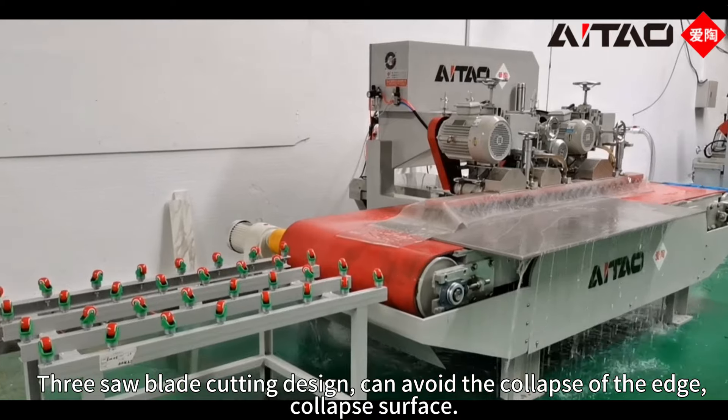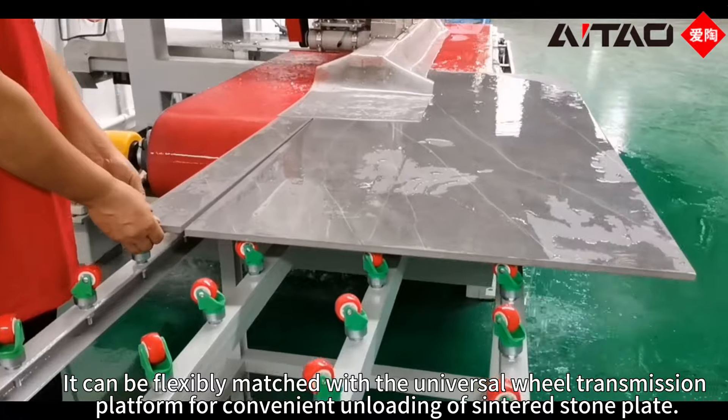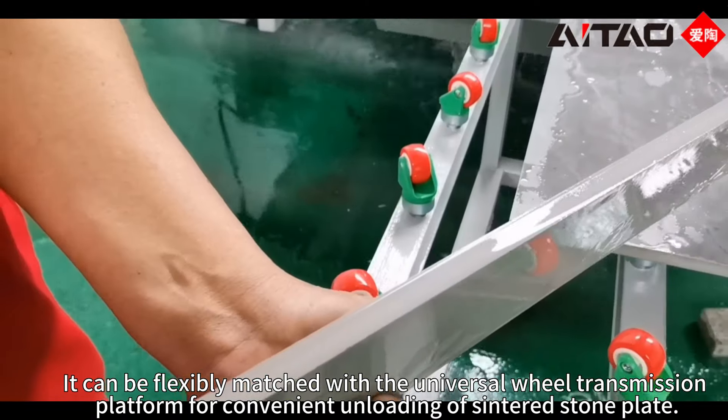The free saw blade cutting design can avoid the collapse of the edge and collapse surface. It can be flexibly matched with the universal wheel transmission platform for convenient unloading of sintered stone plate.